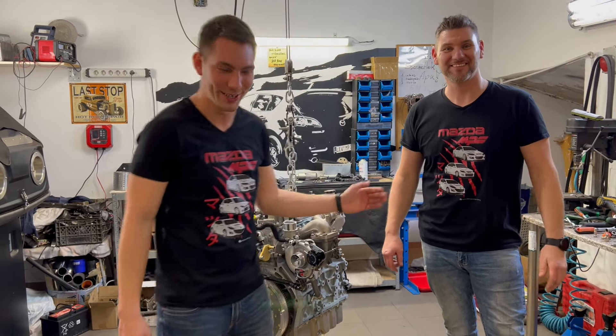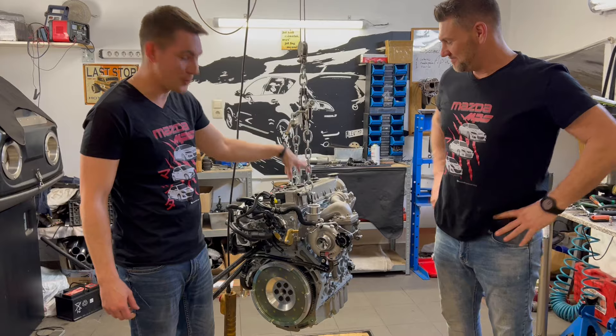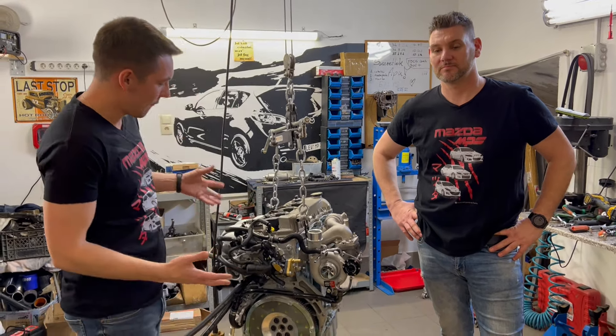Greetings from Hungary, this is the G&G Garage. My name is Greg and his name is Greg as well, just so it is more easy to remember. We are only dealing with the Speed 3, Speed 6, and the CX-7, and as you can see we are renovating engines and tuning as well — performance increasing.